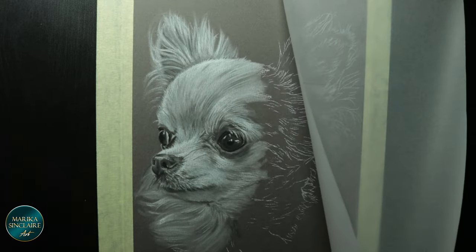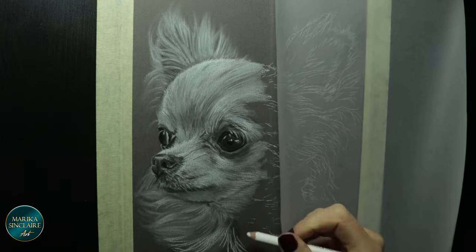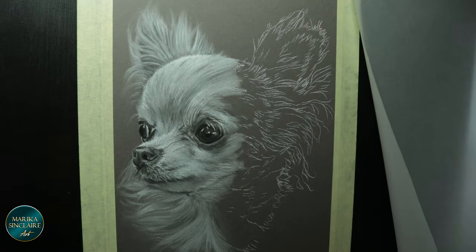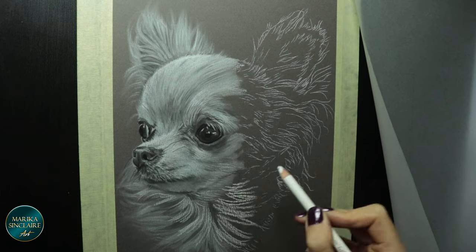I also use a Tombow Mono eraser for tiny erasing and making details. Use a bristle brush to flick away any crumbs from your eraser, or blow them away. Do not use your hands or you will smudge everything — keep your hands off the paper as much as you can.